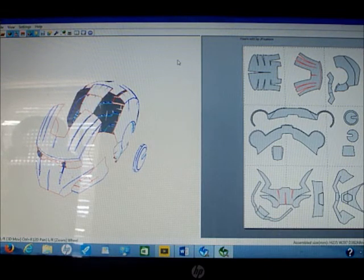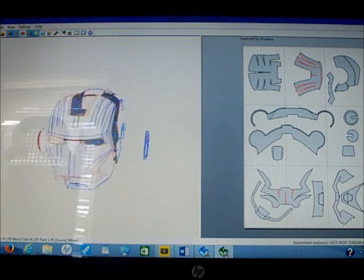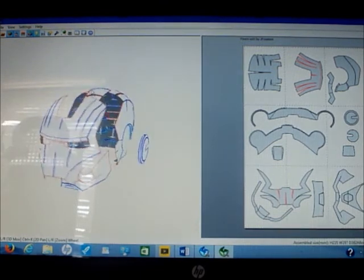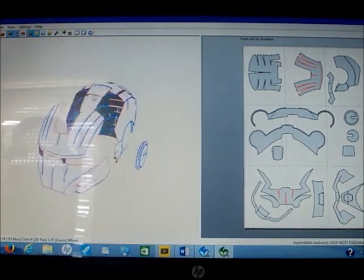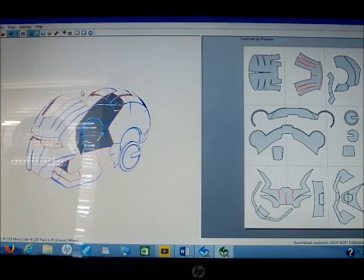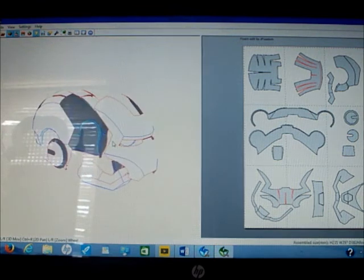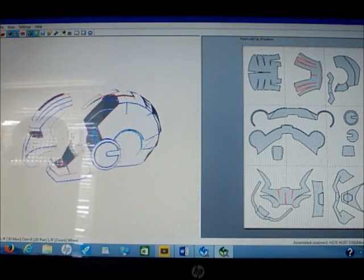This program I'm using is called Pepakura Viewer. This is the free version of Pepakura. It's still pretty good — it's awesome actually because you can still see the files. You can look at it, change your color to printer color, see the edges, make it smooth to see how it looks if you're going to be doing bundling and wrestling, and you can see the cuts where it all connects.